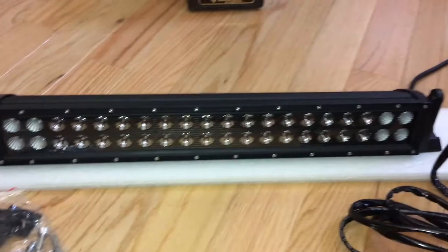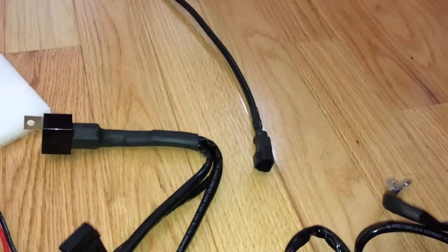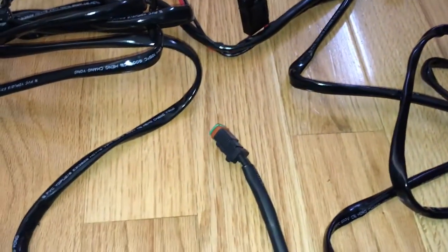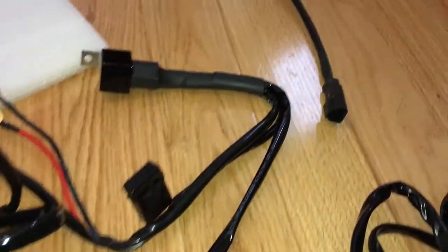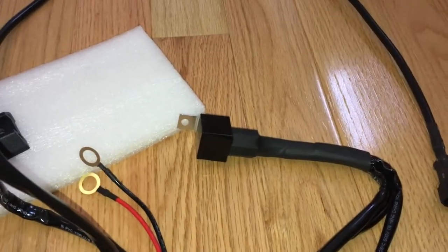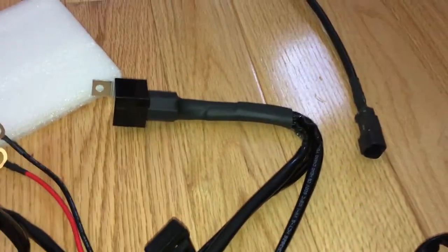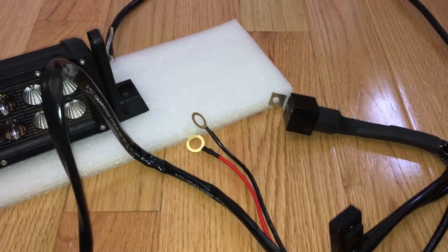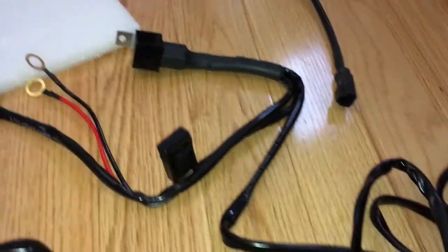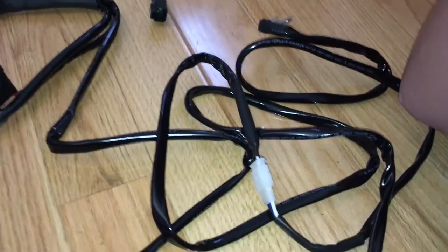Wiring-wise, we've got the light that has a pigtail off of it. The pigtail connects to this end of the pigtail, which has got a whole bunch of wires, and that goes into a relay which will have to be mounted. The relay has an inline fuse and a positive in-ground, and then on the other side of the relay is the wiring to the switch, which goes inside the car.